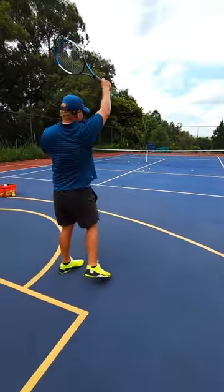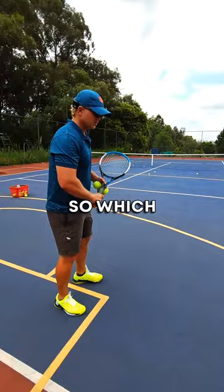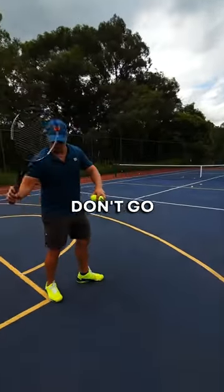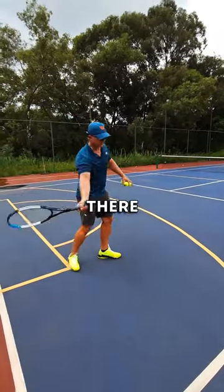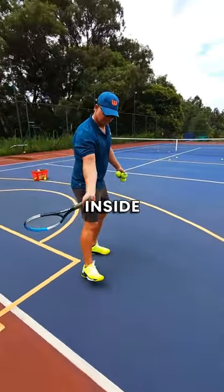Down the line forehand. For you to get the forehand down the line, try the inside-out tip, which means your racket has to come from inside and then swing out. If you don't go from inside and you go straight from there, around the ball, almost always it will go cross court. So go from inside.